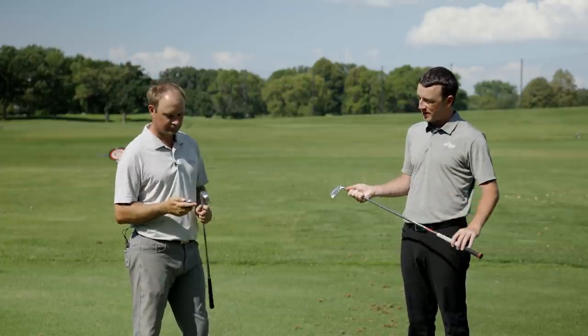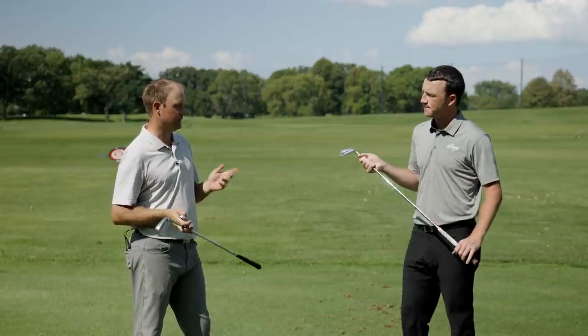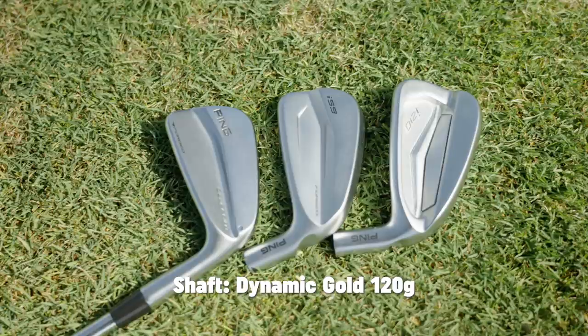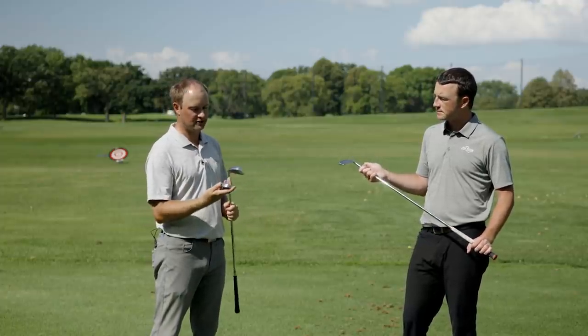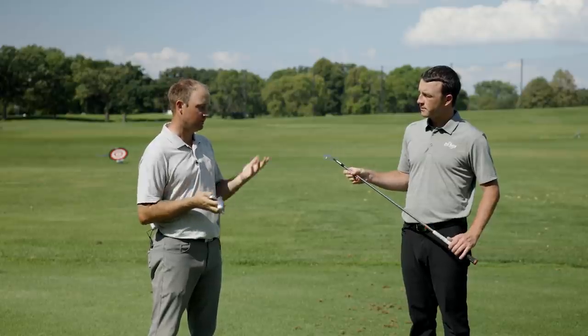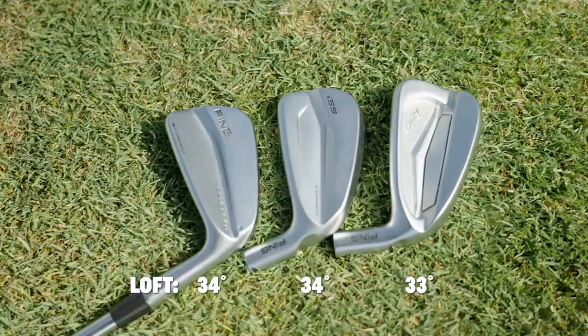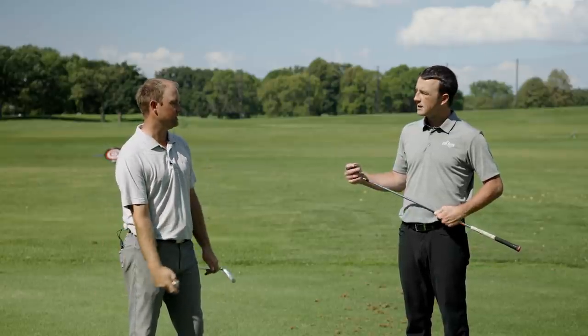In terms of lofts and shafts, we want to make sure we're on the same page. Today we're testing with a Dynamic Gold 120 shaft — this is a bonded fitting component for the Blueprint, so we decided to go with the exact same shaft in the i-210 and the i-59. Loft: the i-210 has 33 degrees, while the Blueprint and i-59 both have 34 degrees. We'll be testing with Titleist Pro V1x premium golf balls and we'll see what the numbers tell us.